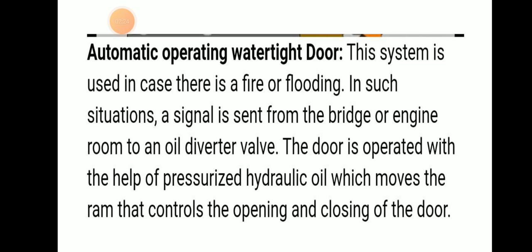The third type is the automatic operator watertight door. This system is used in the case of fire or flooding. When there is a fire or flooding, this automatic operating watertight door will operate. In such a situation, a signal is sent to the bridge or the engine room to the oil diverter bar. The door is operated with the help of pressurized hydraulic oil, which moves the ram that controls the opening and closing of the door.